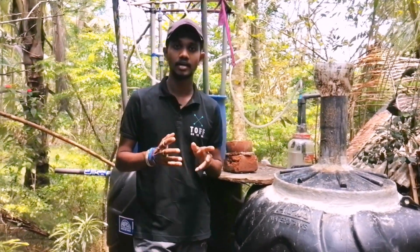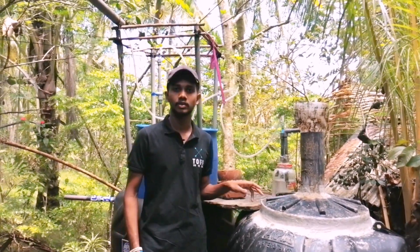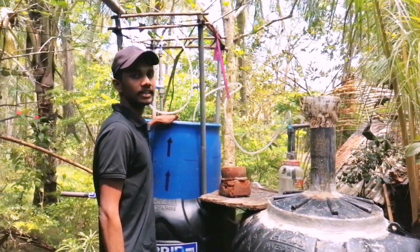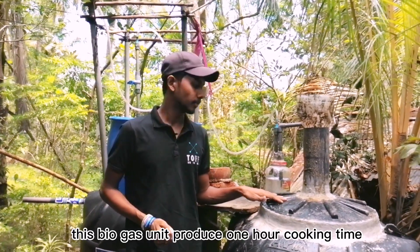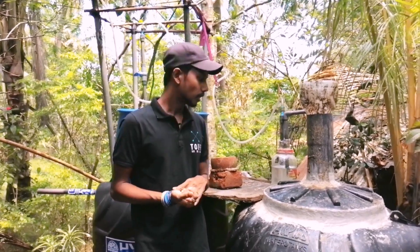We have a lot of gas problems. We have a lot of gas in the past, a lot of water. We have a lot of gas problems in the past.